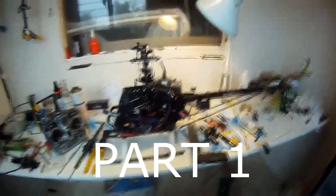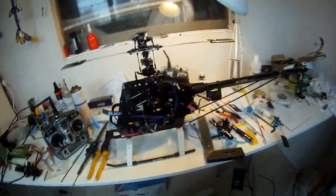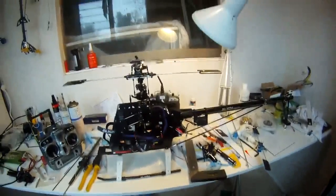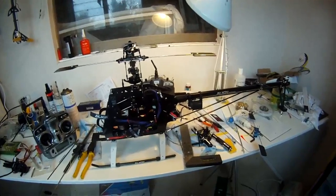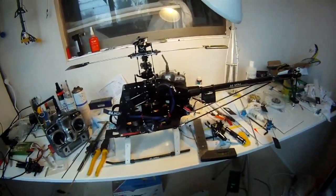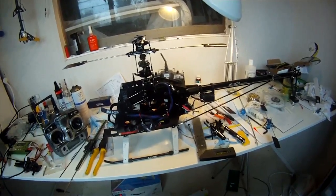G'day, Westy here. We're going to do a blade tracking exercise to get accuracy with your blade tracking between both blades. I read about this method on the net — a guy was talking about it. I never saw any photos or anything, so I thought I'd give you guys my interpretation of it. I think it's a great system and I've made a couple of modifications myself.